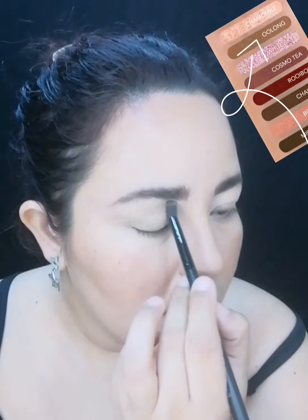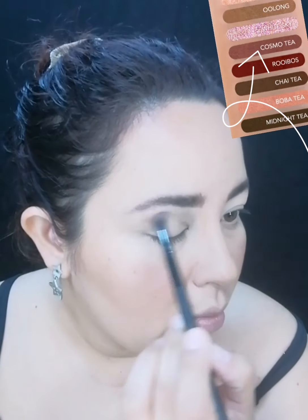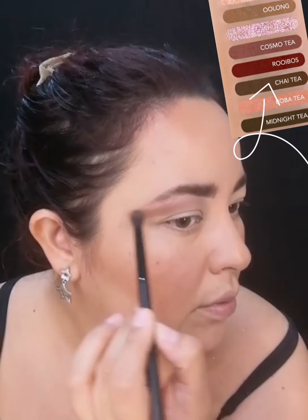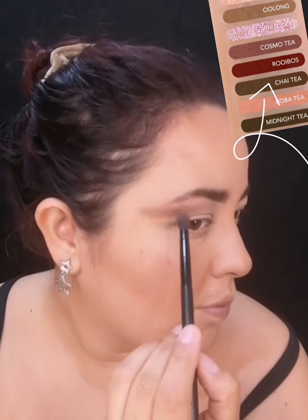Voy a aplicar varios tonos: apliqué el primero y tengo por el segundo que se llama Olong, también es un cafecito muy padre y un tono neutro. Para el tercer tono voy a utilizar Cosmo Tea, también es un tono café ya tirándolo un poquito más cálido, y lo voy a seguir aplicando y difuminándolo hacia fuera del ojo. El cuarto tono es Chai Tea, un café igual neutro pero más oscuro, aplicado en el pliegue superior llevándolo hacia afuera bien difuminado. Ahorita se ve tosco pero vamos a hacer un corte de cuenca con el corrector de la misma marca.